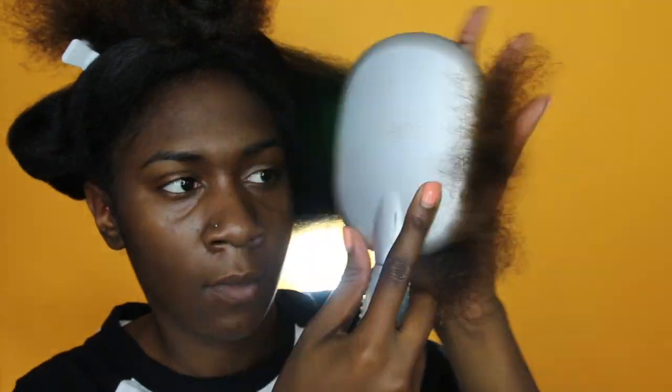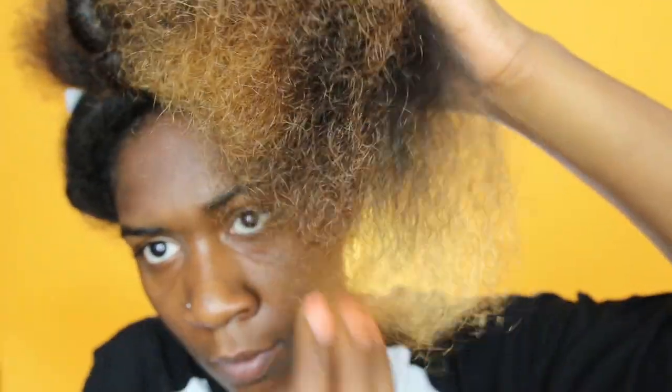I basically do this when it's time. The last time I trimmed my hair is when I actually cut my hair, so that was about six months ago, so my hair is well overdue for a trim.